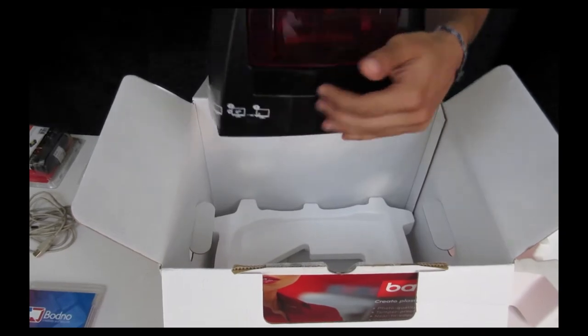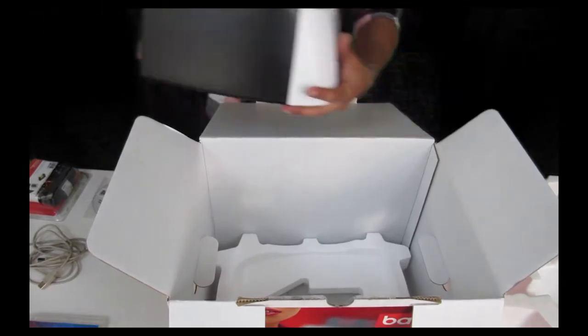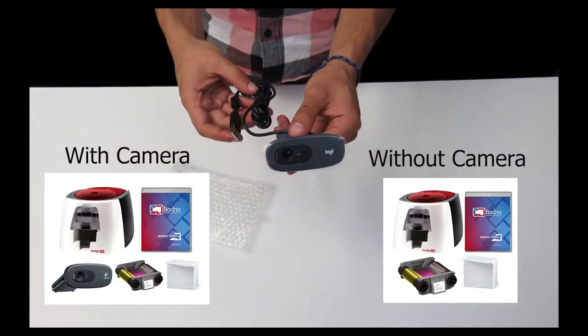The Badgie 100 will not print to the edge of the ID while the Badgie 200 does, so be aware of this difference. This package comes in two options: with or without a camera.